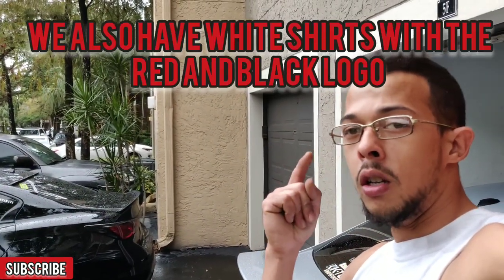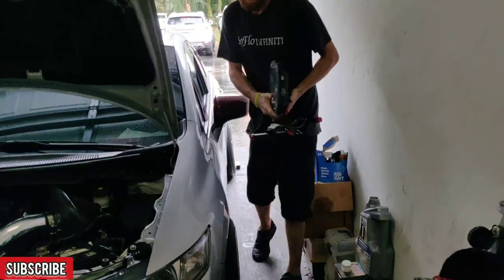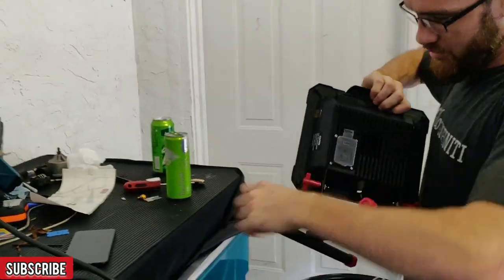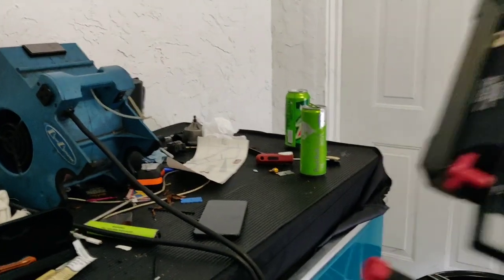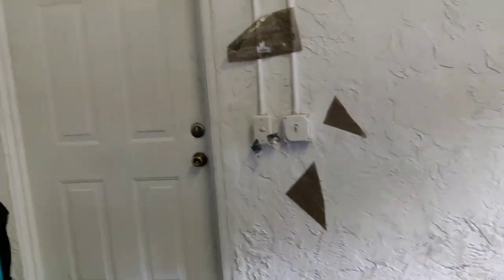Little tip: invest the fifty dollars, get yourself a work light — Home Depot Husky light. It's got a 110 plug so you can plug another light into it. Check it out when I turn it on — five thousand lumens.